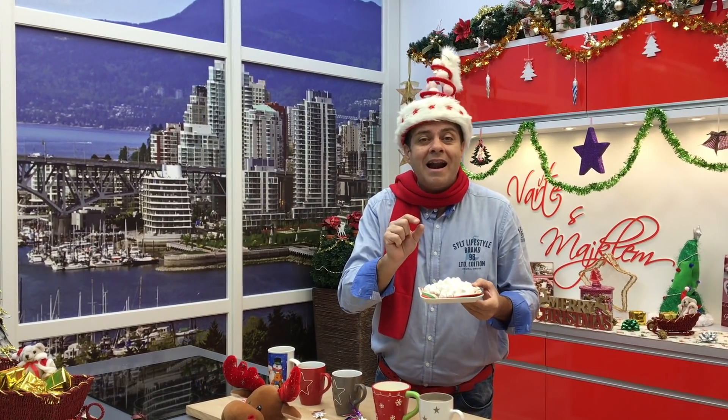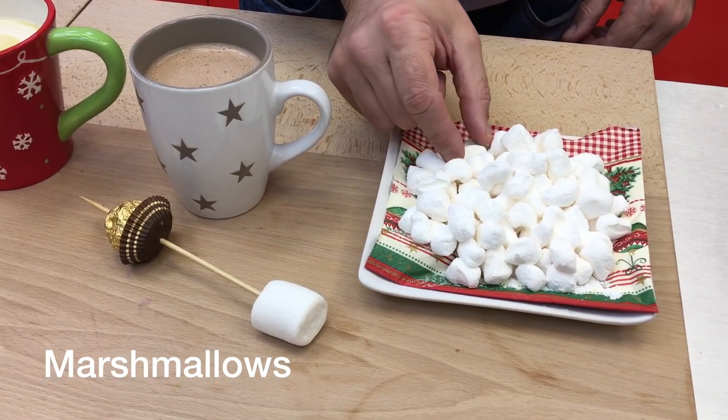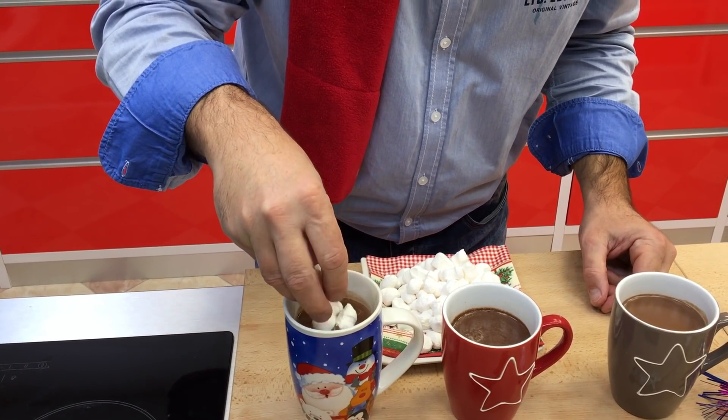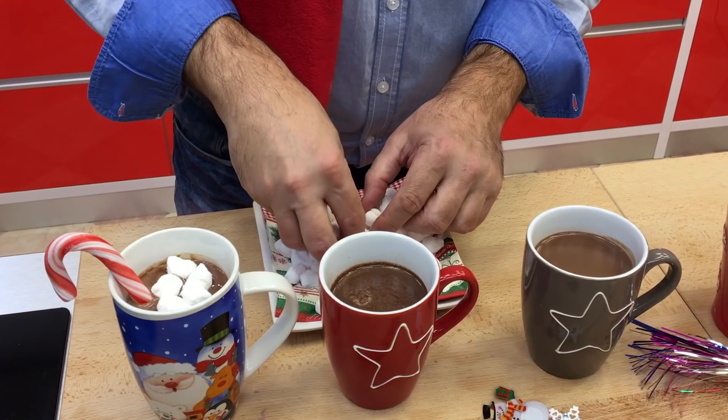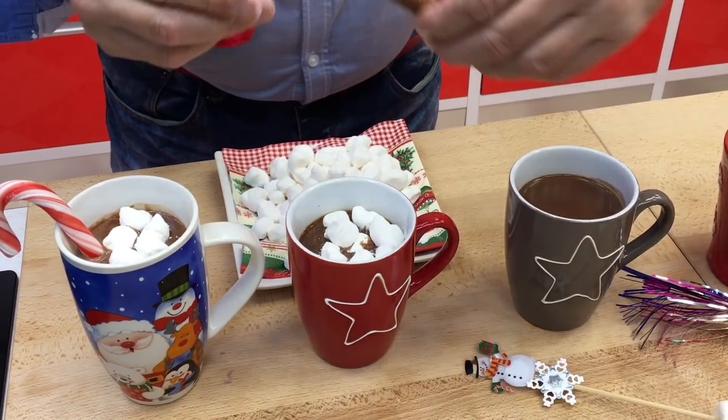Já jsem teď nakrájel na malinký kousky marshmallows – to se už dá koupit všude v Česku, takže je to k sehnání. A teď budeme to vydekorovat. Já vezmu marshmallows, vždycky rád to přidávám nahoru – to přidá takovou sladkou chuť – vydekorujme a můžeme servirovat.